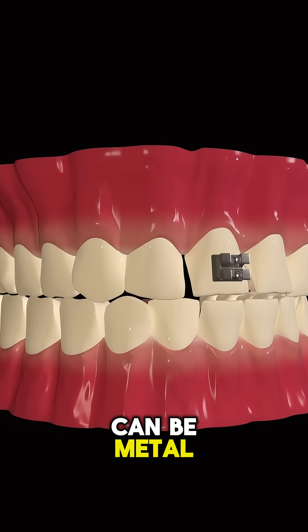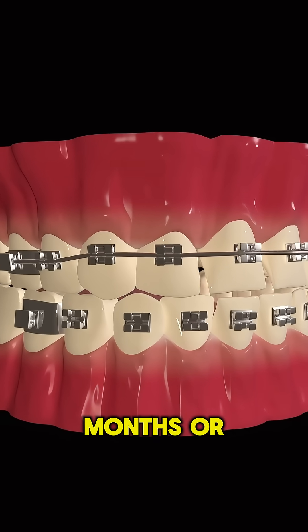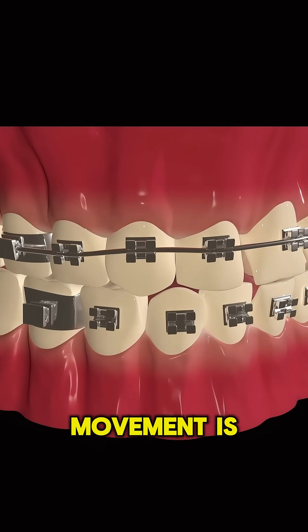Modern braces can be metal, ceramic, or even hidden behind the teeth. The process usually takes months or years, depending on how much movement is needed.